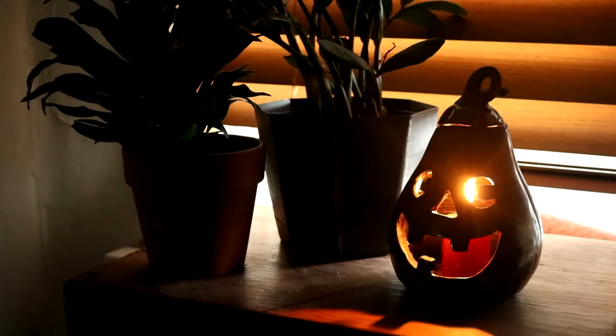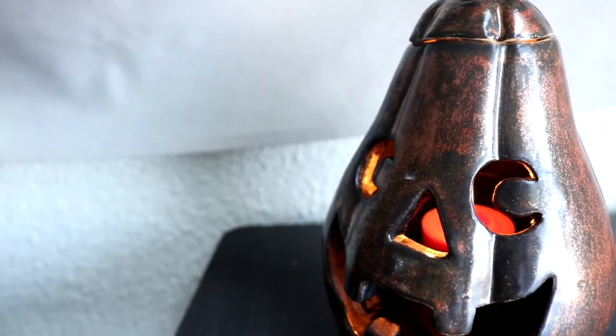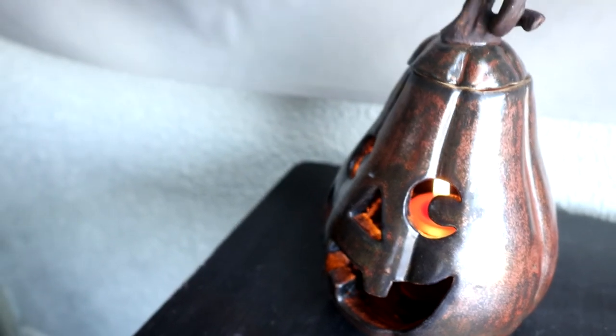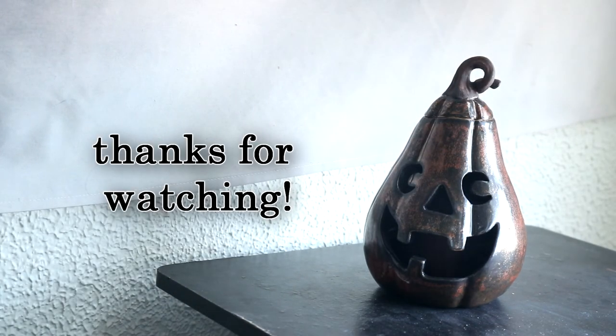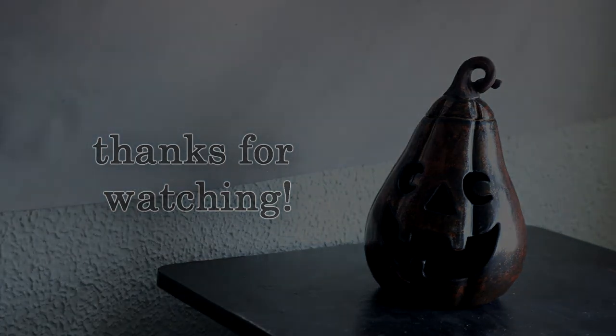Here is the final result — I think it turned out pretty cool, kind of steampunky. Love his face. Super glad that this candle actually fits inside of it because I was worried it wouldn't. Super happy with how it turned out and I hope you guys enjoyed watching as well. Make sure to subscribe if you want to see more of my creative endeavors, leave a like down below if you enjoyed, and I will see you guys in the next one. Bye!